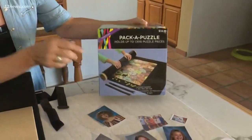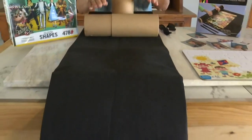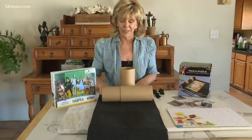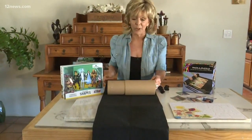This is so cool. It's a great big long felt mat. It's 46 by 26, so it can hold adult puzzles, kid puzzles. In fact, it could hold 1,500 pieces, so that's a pretty large puzzle, and it also comes with these expandable rollers.